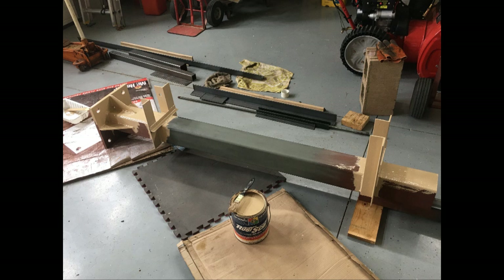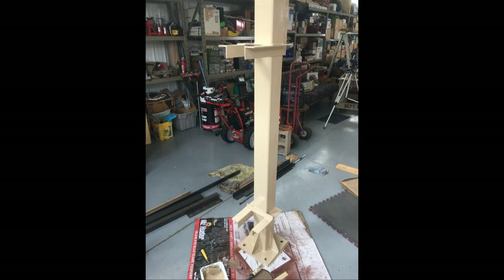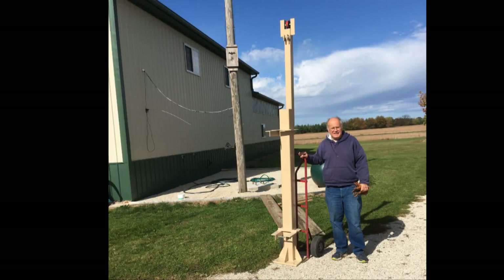Our next step is to carefully paint the whole structure so that it can survive outside for the rest of its life. Then we need to move it outdoors. This thing weighs somewhere near a couple hundred pounds, so a hand truck was used. With some ramps, that allowed me to get it close to the base, and then I had to get a second person so we could lift it ever so slightly to get it onto the four studs.